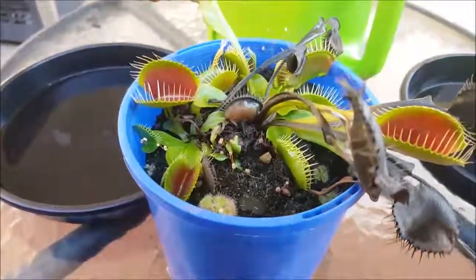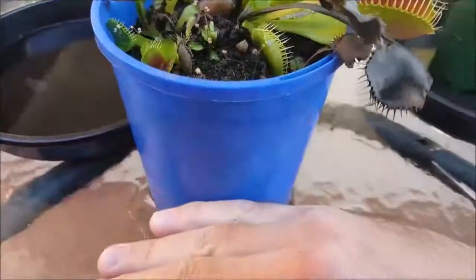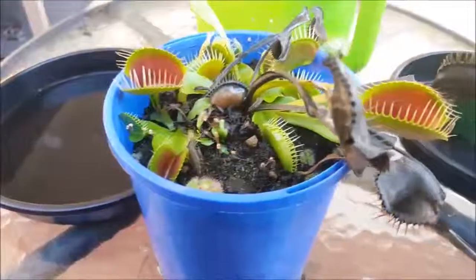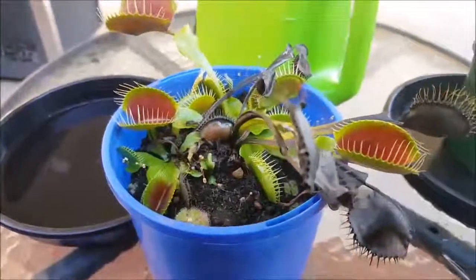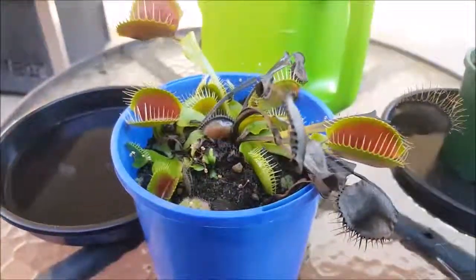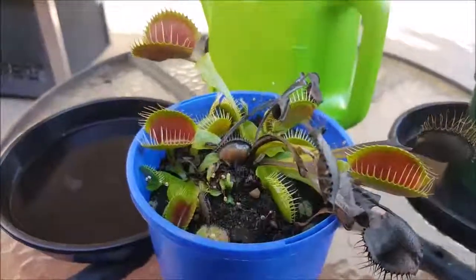By doing that you ensure there's water throughout the peat moss with an even distribution. Then you simply repeat the procedure — wait four or five days, or however long you think it needs, before watering again. That's one of the techniques I use for winter watering for my Venus flytraps.